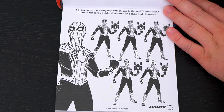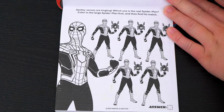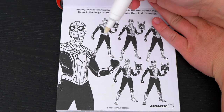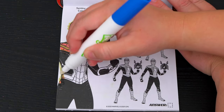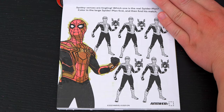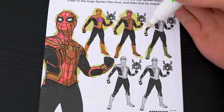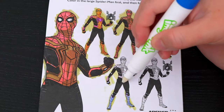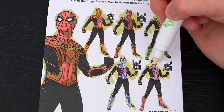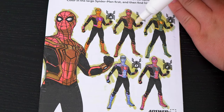Spidey's senses are tingling! Which one is the real Spider-Man? Color in the large Spider-Man first, then find his match! Let's color in the large Spider-Man and see which of these matches. Do you see which Spider-Man matches this big one? Yeah, it's B!